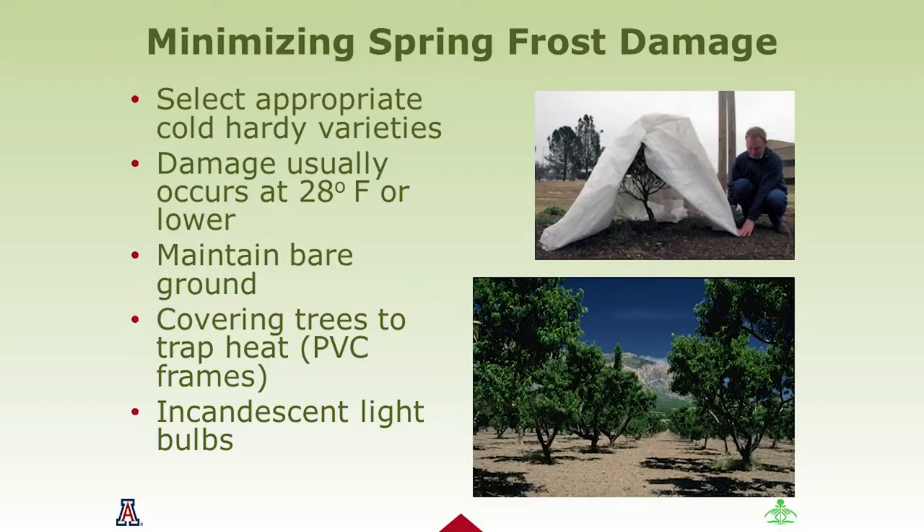We're going to talk about frost protections because you may not have an option about where to plant in your yard. One idea is building a cold frame using frost cloth. A medium to heavyweight frost cloth will protect plants down to 10 to 15 degrees for an extended period of time. If you're going to buy frost cloth, go online to a garden supply store, because local box stores carry only a very thin type that protects more against bugs and light weather, not hard cold freezes.